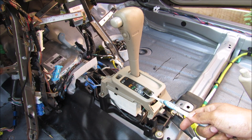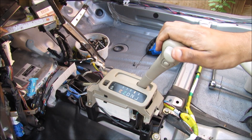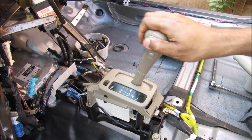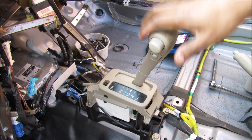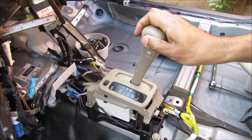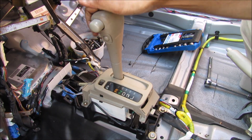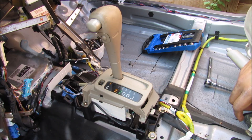Today I'm going to show you what's inside of an automatic transmission shifter and how it works. The function of an automatic transmission shifter is to allow the driver to safely shift gears using this lockout here, to ensure that it doesn't go into the wrong gear, protecting the transmission. We've also got this park lockout function which will lock the shifter into park position so it doesn't accidentally roll away.